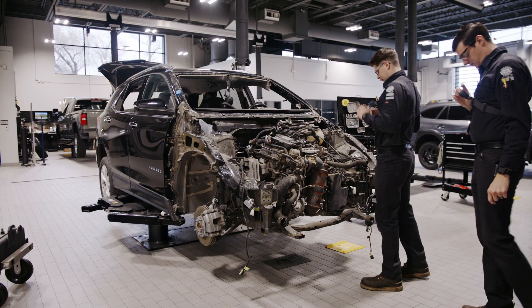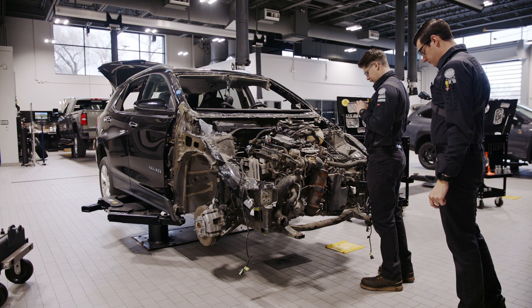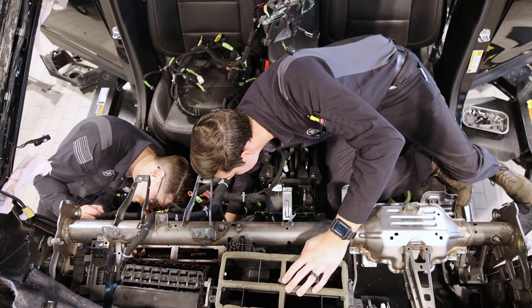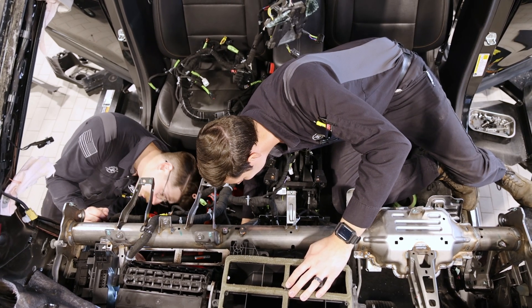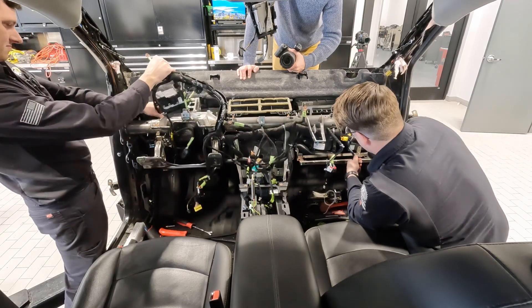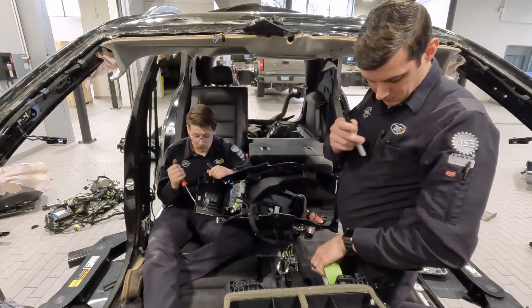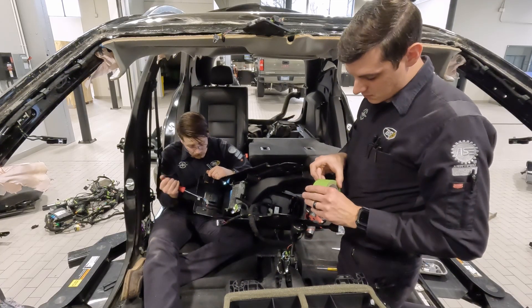First, we purchased a totaled vehicle that had a running engine. Next, we stripped this baby down all the way to the frame. We needed all of the electrical components to come out, because something as simple as an open trunk sensor could prevent the engine from operating correctly.